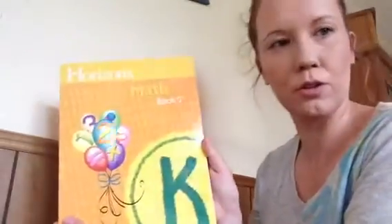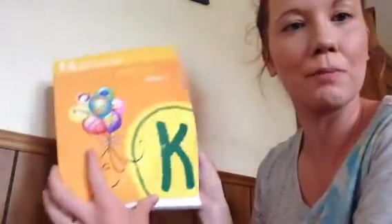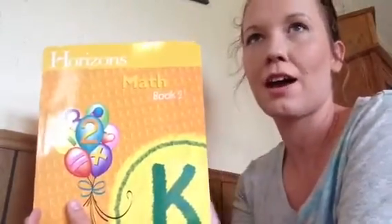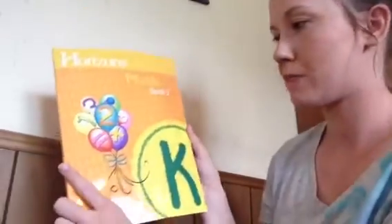I want to show you some of the pages in the book too. I really appreciate all the mothers — or homeschooling people, not just moms — that put reviews of curriculum out there. For those of us who can't get to places where we can touch and look at them, we love these videos. It really helps us get an idea of what a curriculum is like before we buy it, so I really appreciate your videos.